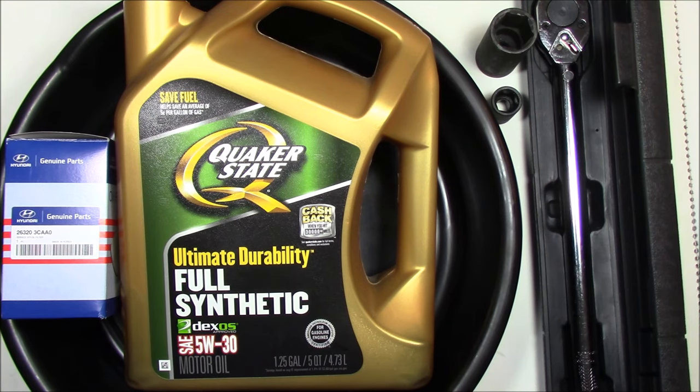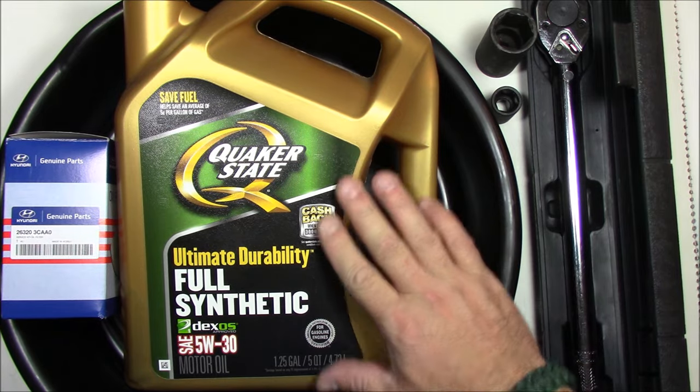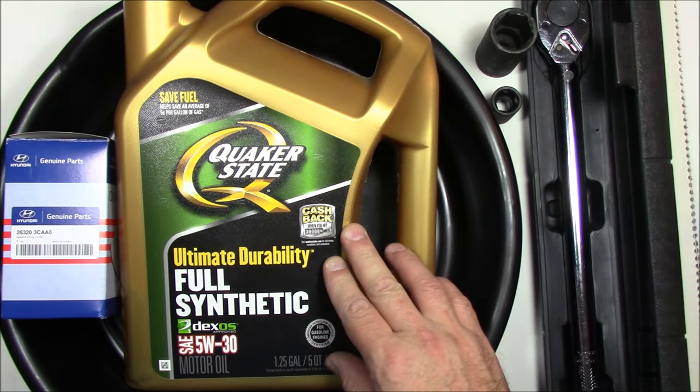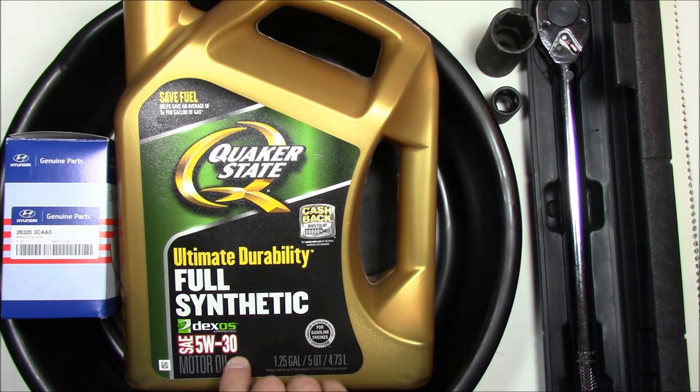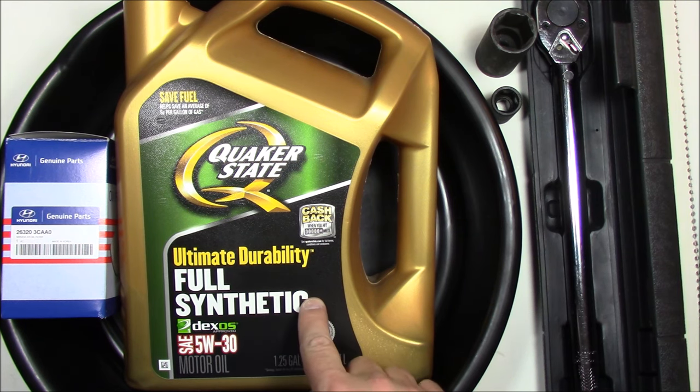Here are all the parts and supplies I used to change the oil in my Kia Sorento 2014 SXL. It has the 3.3 liter, 6-cylinder engine, and it requires 6.02 US quarts or 5.7 liters of oil. The spec is 5W-30, and I'll be using full synthetic.